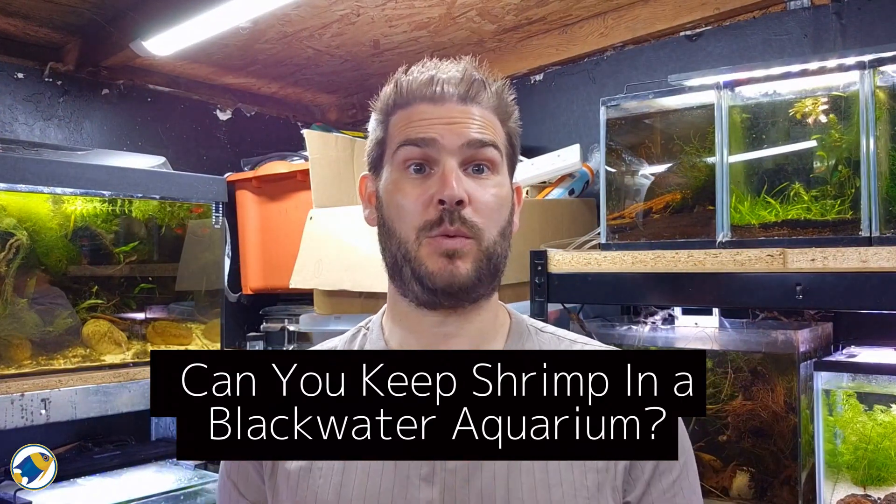Can you keep shrimp in a blackwater aquarium? At first glance, most fish keepers will tell you no. Shrimp need minerals, stable water and lots of structure. And blackwater tanks — well, they're acidic, tan and stained, and often considered too extreme for delicate inverts.